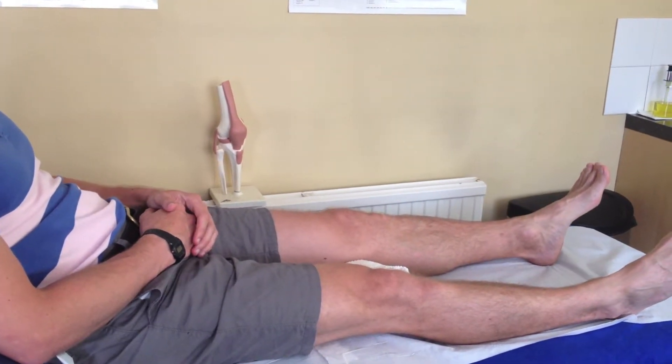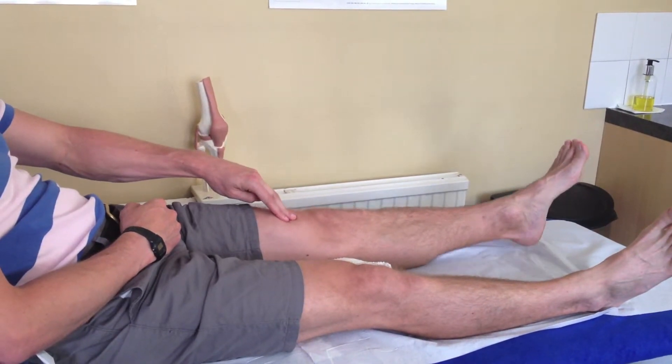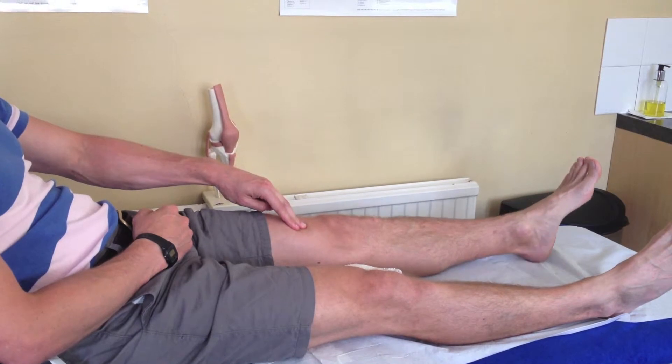You can see the muscle working. Also, if you pop your fingers on there you should be able to feel it contracting. This muscle here is going hard underneath my fingers.